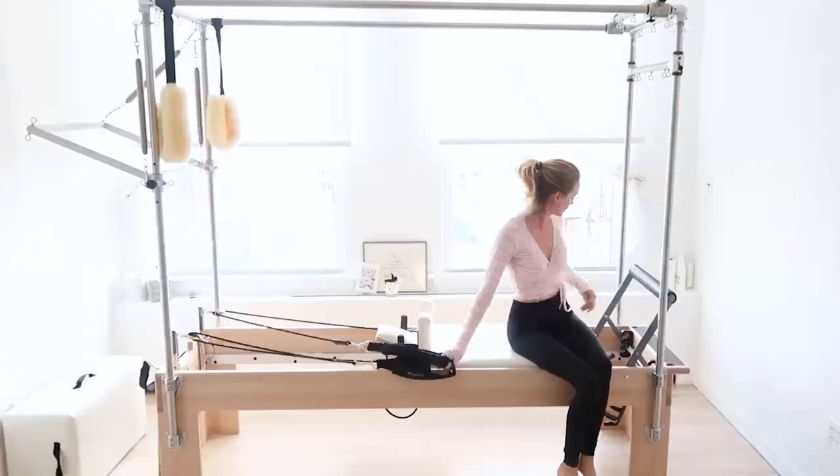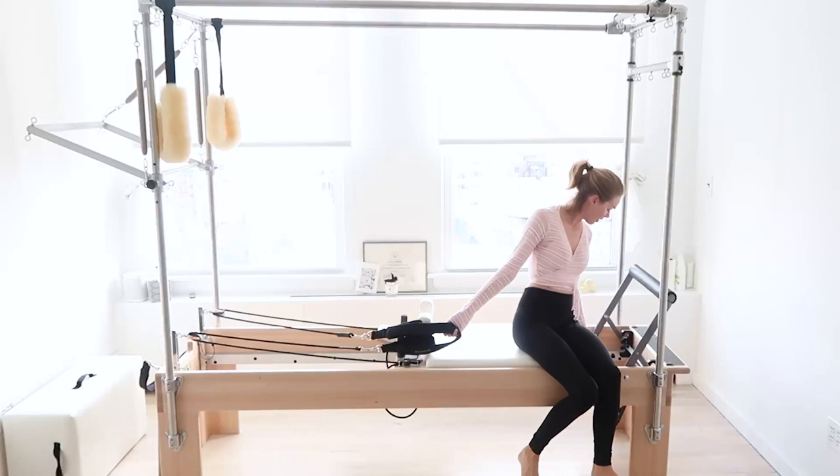I always like to test our mascara formulas when I work out, so I'm heading into pilates to see how it holds up during my workout.